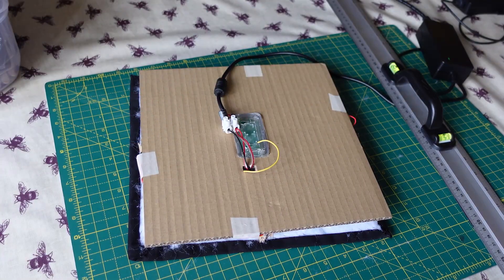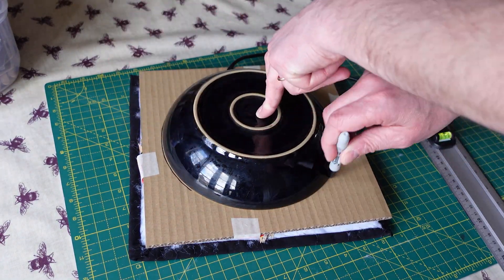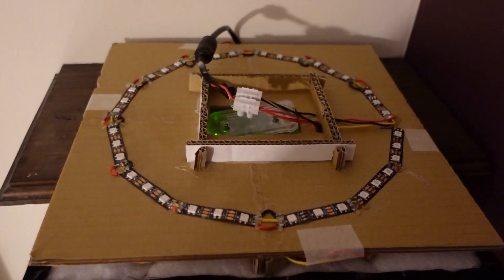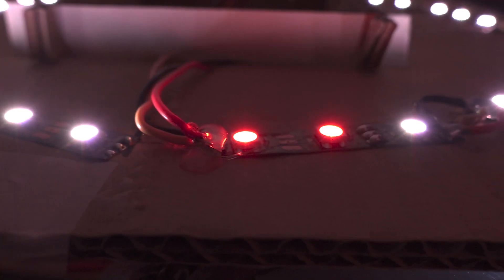To show the minutes elapsed, 36 LEDs form a circle on the back to bounce light off the wall. Initially I intended to have groups of three lights for each five minute interval, but in the end I awkwardly used them all to create a progress bar of sorts.